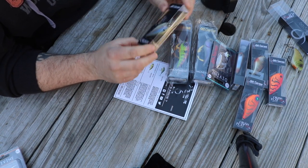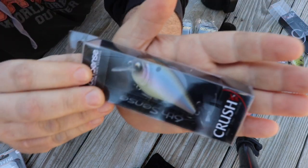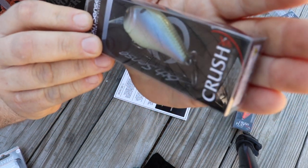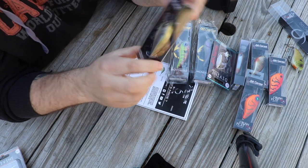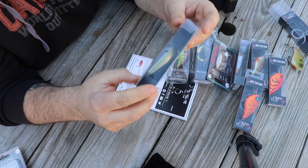Then the Crush 50X — that's a really solid paint job, cool square bill. Looks like a trout coloration on it, ghost bone minnow — looks like a rainbow trout.